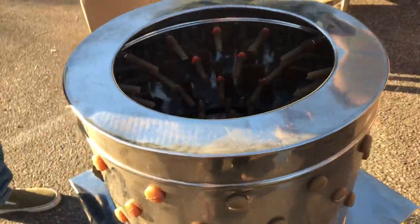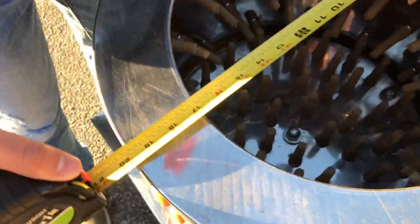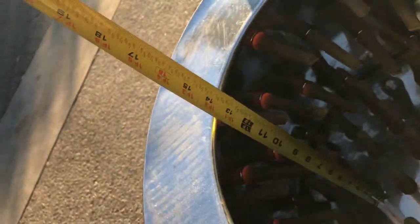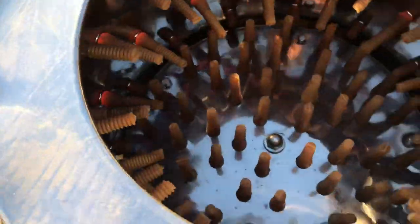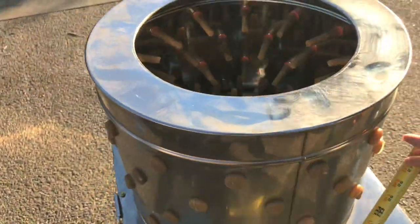Over here on the top, lengthwise it is 20 inches by 20 inches, and the inside depth is 13 inches. The unit will stand at about 34 inches high.